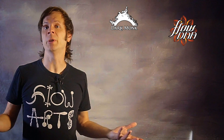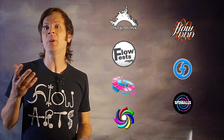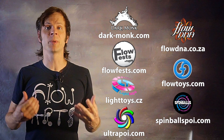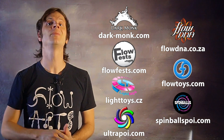We're working on the anti-spin meteor flower. Before we dive in, I just want to give a quick shout out to the friends of the channel. Big thanks to Dark Monk, FlowDNA, FlowFests, Flow Toys, Piratera Light Toys, Spinballs, and Ultra Poi for helping to make the videos on this channel possible. You can learn more about all of these awesome companies and the work they're doing to support flow artists by checking out the links in the description of this video.